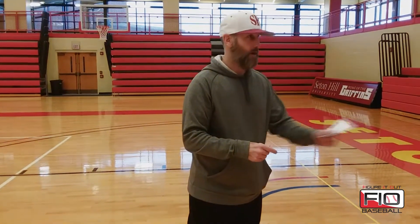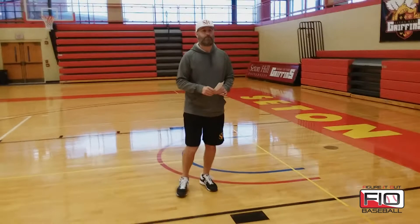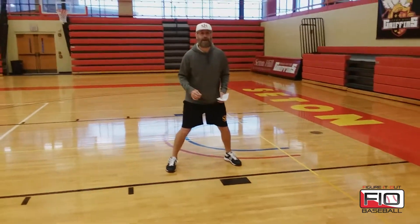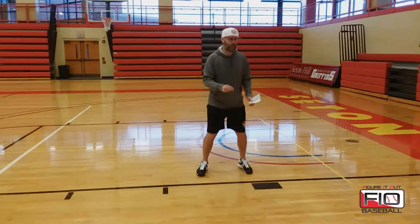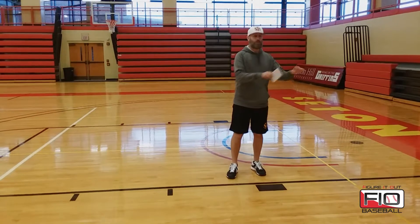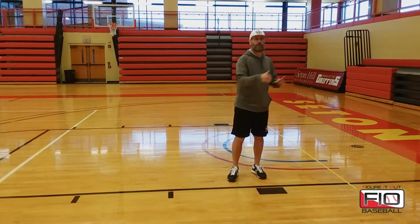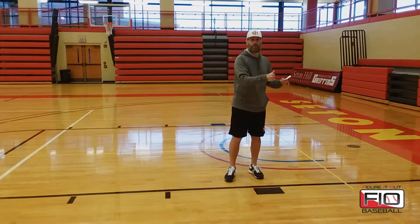This is our verbal method. We have three different verbal exercises that we take our guys through, and Jamie and Adam are going to demonstrate those. Our first one is when we are going first movement off the pitcher. We are at max lead, and when we see that first movement off the pitcher, we're just working on getting a good quick start and a good quick first movement. What you see here is actually the product of the six or seven drills that we did leading up to this — our quick start turns.